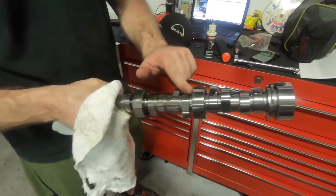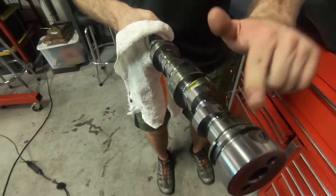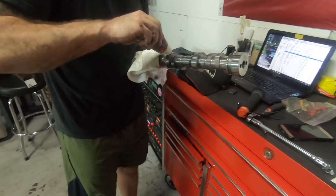We're getting the cam lubed up with some assembly lube, and we're going to get that in with the timing chain and oil pump, and then mate the pan up to that so it seats properly.